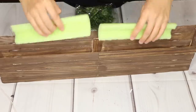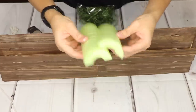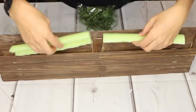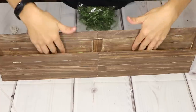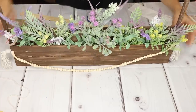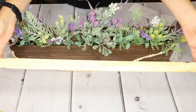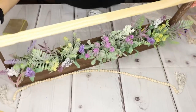Feel free to fill this with whatever type of greenery you want. I usually cut pool noodles up and use them as floral foam — just cut these strips, stick them right in there, and put your florals in. Then I'm gluing two more pieces together, staining them, and putting that on as a handle.